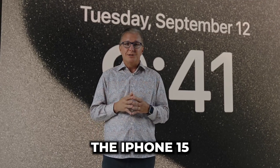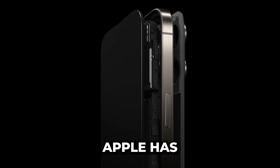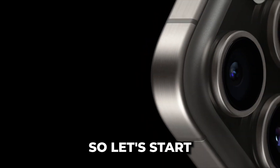Alright folks, here we go. The iPhone 15 and 15 Pro are out, and as always, Apple has a lot to offer. We're going to break down everything you need to know, so let's start with the design.